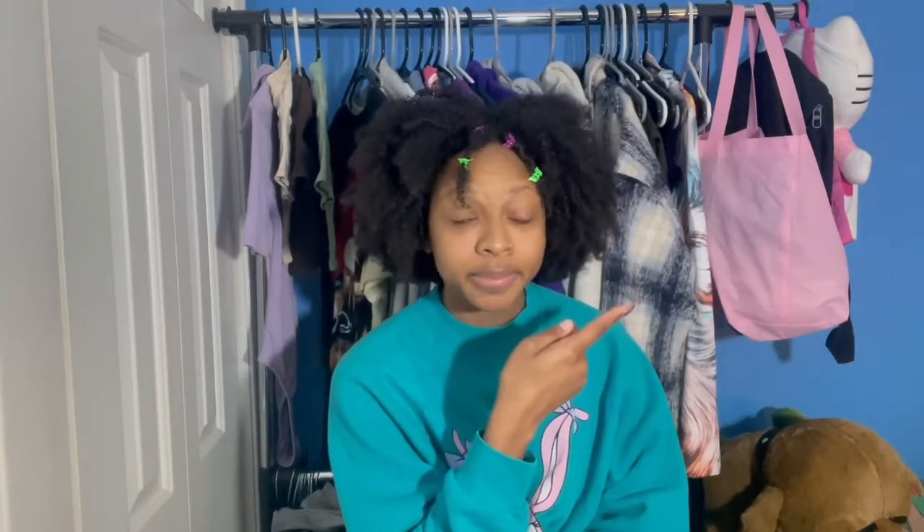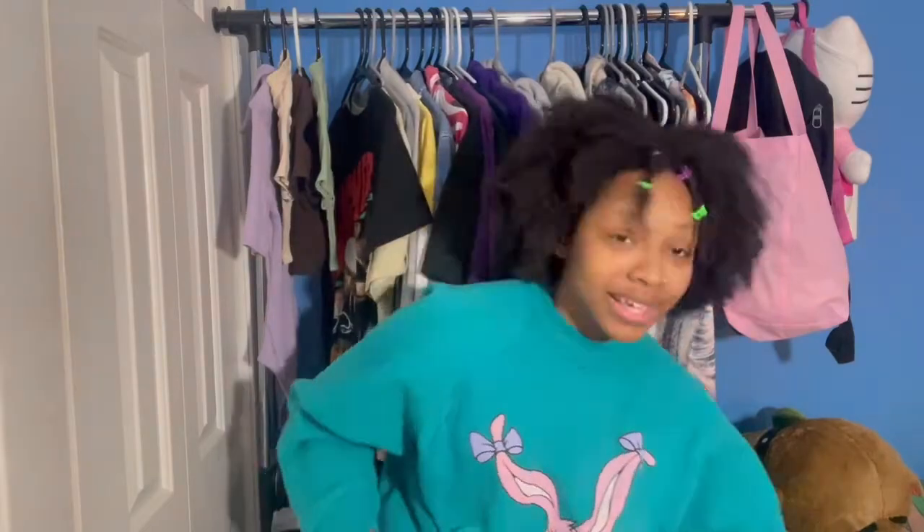I've been wanting to catch a restock of hers for a while and I finally got it. She did a restock on February 26th, a Saturday. My stuff arrived in two days — she was amazing with her shipping, and she's doing it all by herself. Make sure y'all support her because she's really great. She's restocking in March, so follow her and catch those restocks.